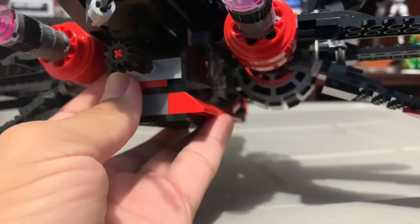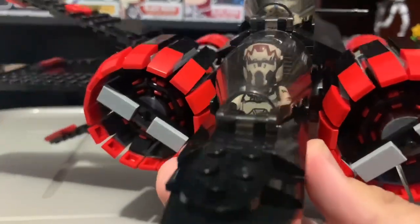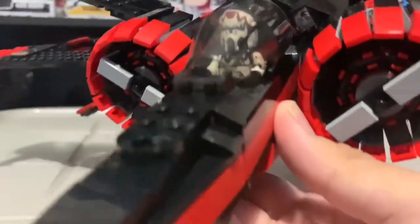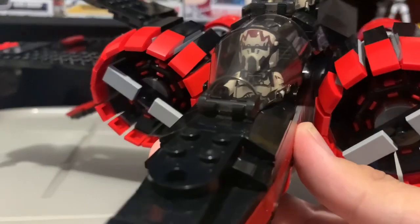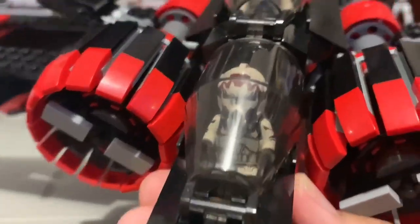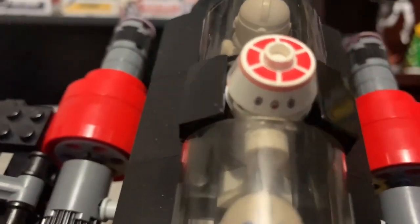Let's put some pilots in and see how it looks. We put some figs in there already. Here's how it looks when it has figs in there. I know this is not ideal — I only have one clone pilot and this does not fit the set — so I ended up just using 501st clones because I don't have any pilots.